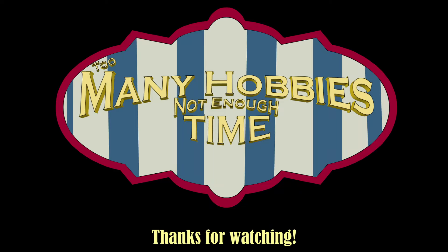Thanks for watching, I hope you enjoyed it. Too many hobbies, not enough time — it's a theme song, y'all.